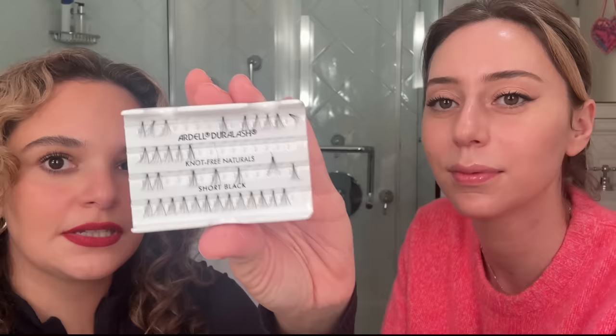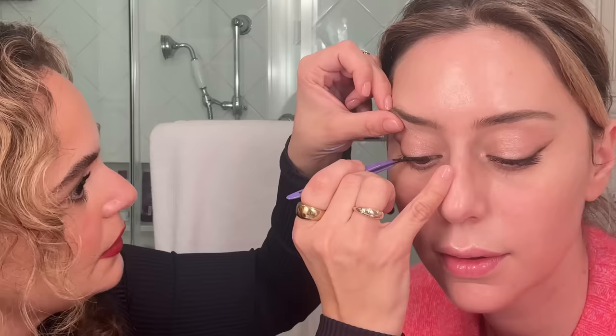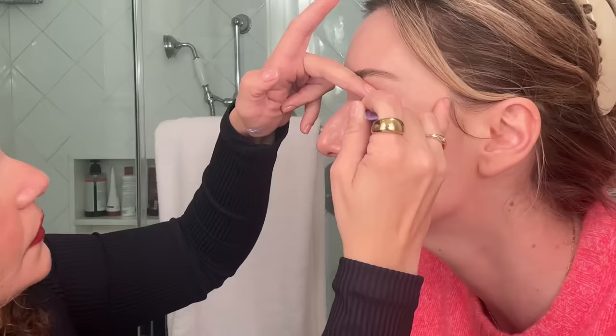Now we have our eyes — we're going to go in with the falsies. I hate strip lashes, they're just not my thing. I love when she does just individual ones on the edge so you can look like a little butterfly. These are the Ardell Knot Free Short — the reason I say Knot Free is because it's seamless, so you don't see where it starts or ends. A little bit of lash glue and I start at the end. This glue is really good because you don't have to wait for it to dry. When you're doing it on yourself, look down into the mirror. I usually do about three on each eye. Then take the mascara and marry them together.